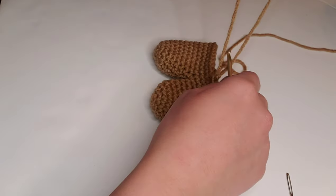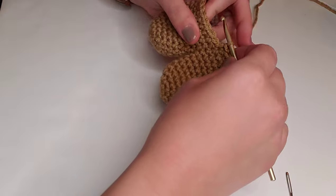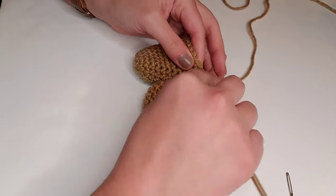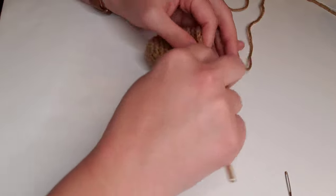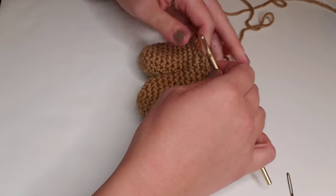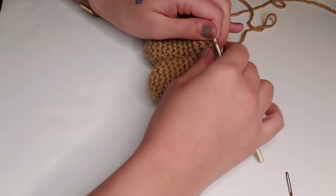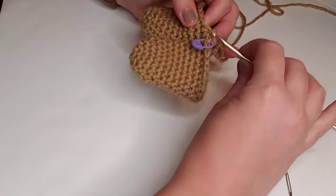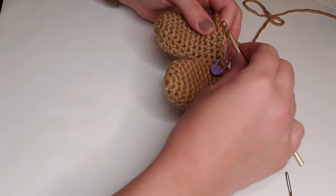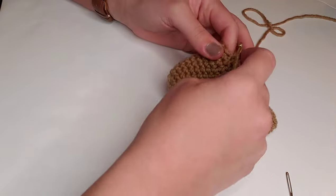Now we'll move on to round 14. For round 14, we're going to single crochet decrease: insert the hook, yarn over and pull through, insert the hook into the next stitch, yarn over and pull through, and then yarn over and pull through all three loops on the hook. That's a single crochet decrease. Pop in our stitch marker. Then we're going to single crochet in each of the next four stitches. We'll repeat this sequence all the way around — single crochet decrease, then single crochet in the next four stitches — for a total of 30 stitches for round 14.